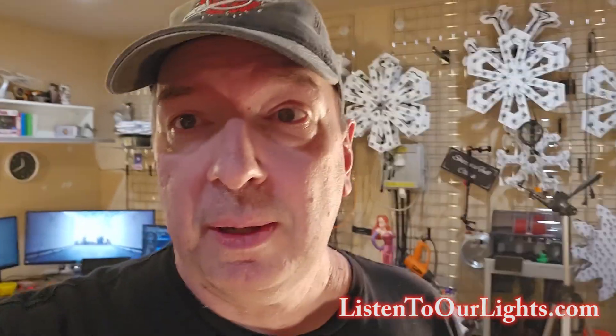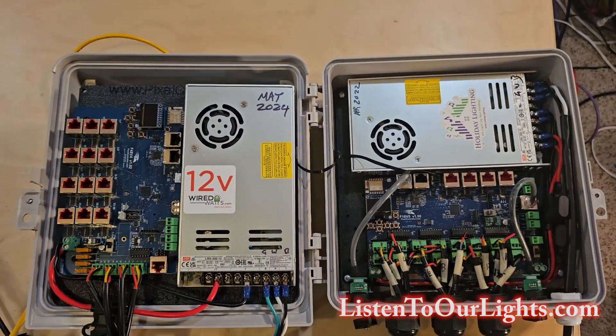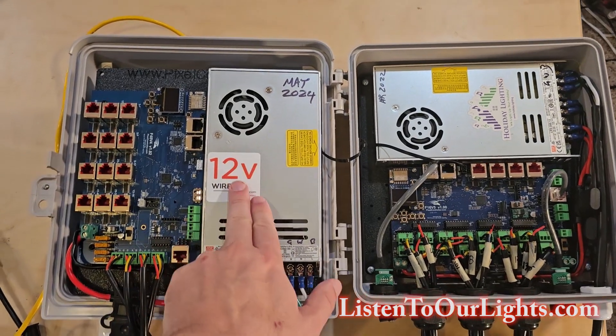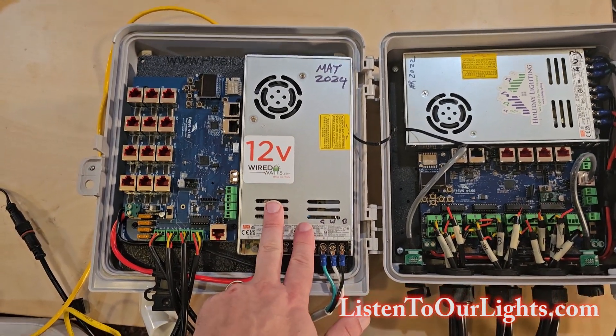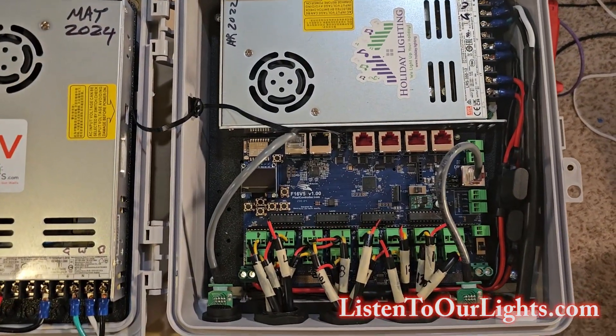Hi, I'm John Storms and today we're going to do a side-by-side comparison of the Falcon F-16 V-5 and the Falcon F-48 V-4 — a compare and contrast. Before we get into it, give the channel a subscribe, give the video a like, and we'll get started. Here we have the most recent pixel controllers from Falcon Christmas: on this side the Falcon F-48 V-4, and on this side the Falcon F-16 V-5.